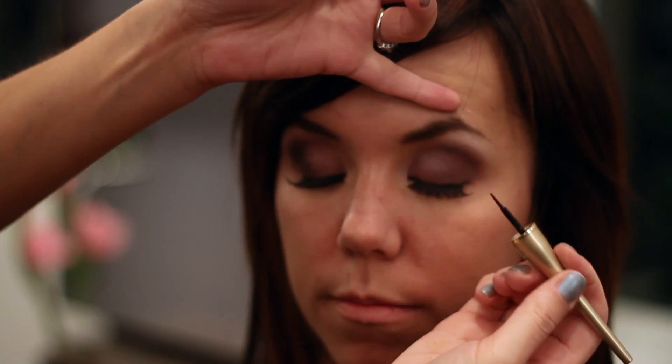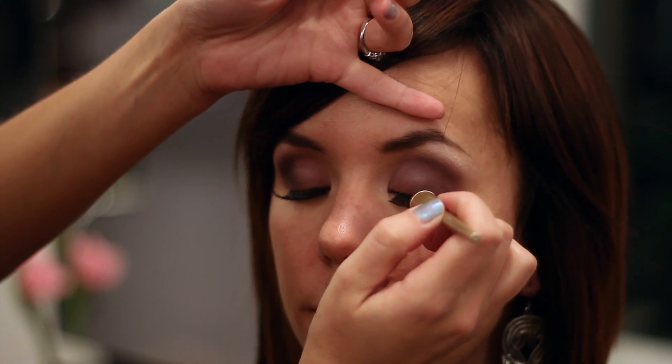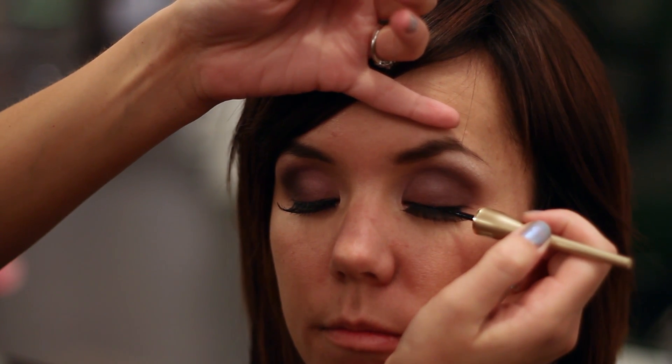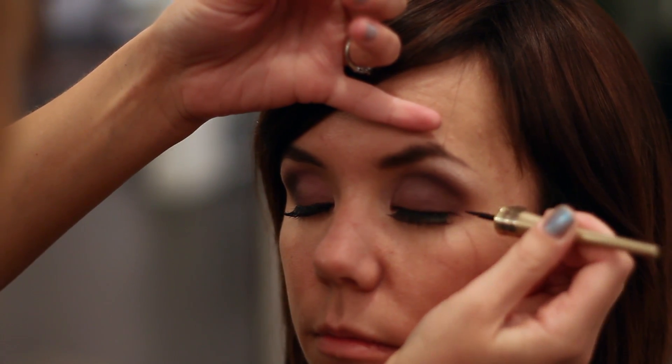We're going to go ahead and start after we've already done our lashes. We're going to start from the inner corners and just lightly sweep just right along the base there. And if you want to make it a little bit more dramatic, you can also kind of do a little wing tip.